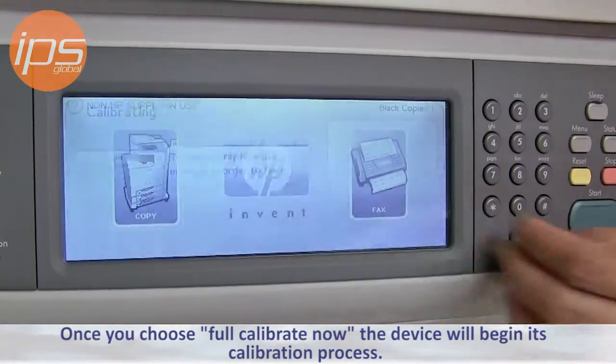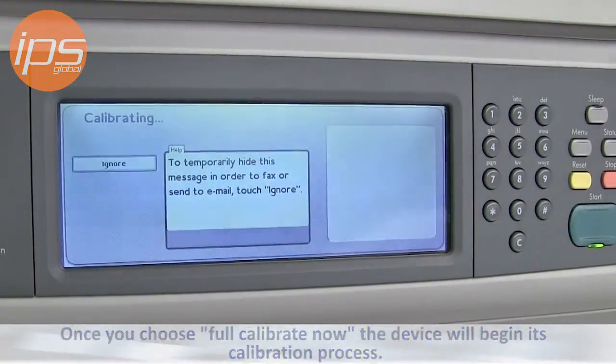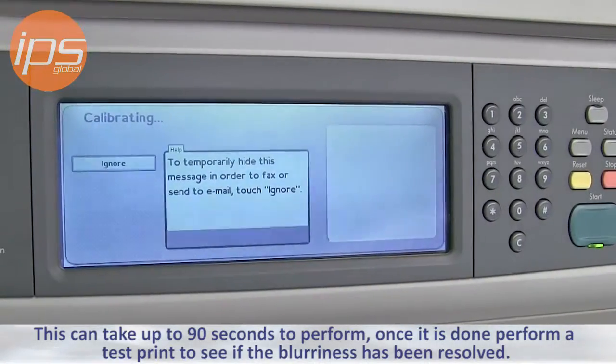Once you choose Full Calibrate Now, the device will begin its calibration process. This can take up to 90 seconds to perform.